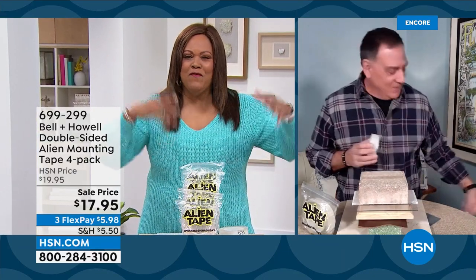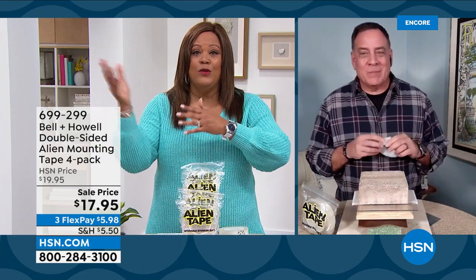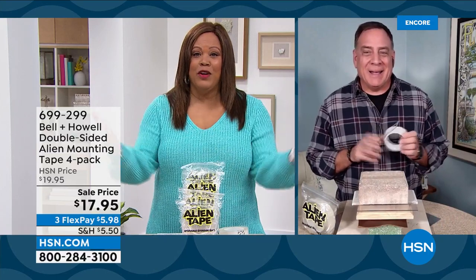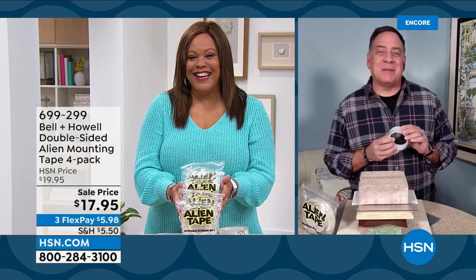I know people have seen the infomercials, and it's wonderful. Lou has been a host, and now he has the greatest products to present in the world. I am doing great, Debbie D. Alien Tape is amazing. I find myself using this for more than I ever thought I would.